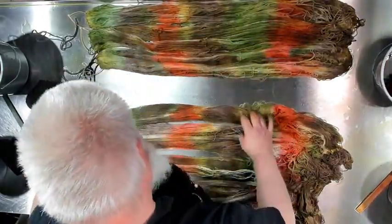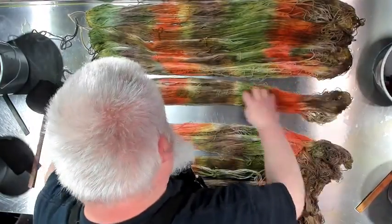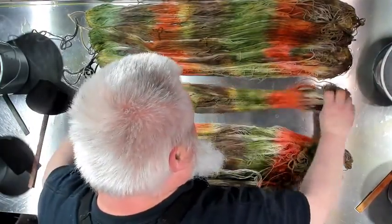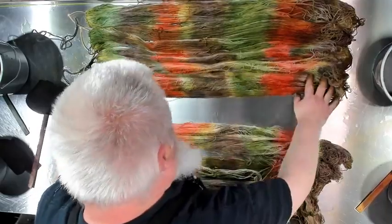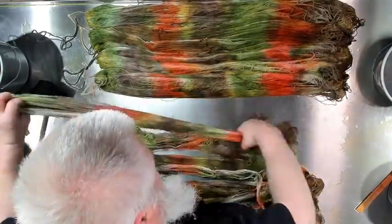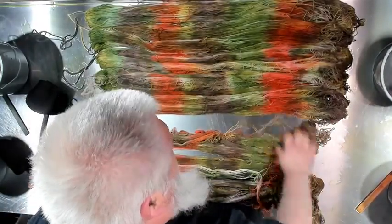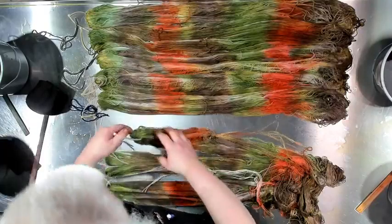I like Brady Bunch. What was my favorite episode — Jan breaking her nose when Peter threw a ball at her? Pork chops and applesauce. Or was it the one with Don Drysdale? I think that was my favorite.